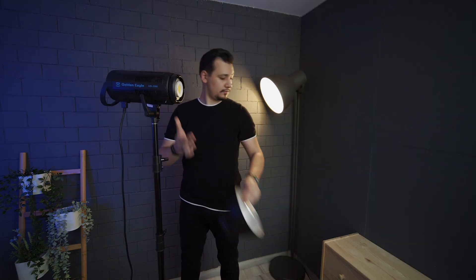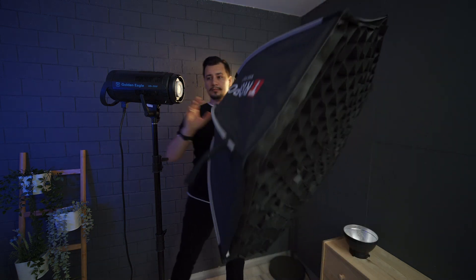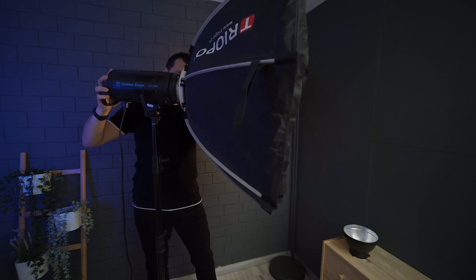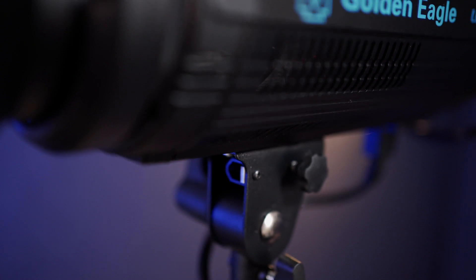The light supports Bowens mount modifiers. For example, I'm using my favorite Octabox from Triopo. I also found that this light supports umbrella modifiers as well.